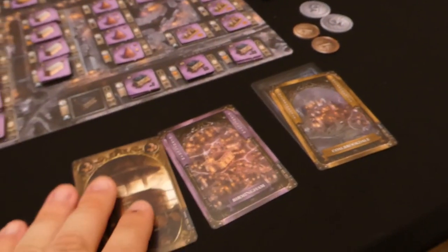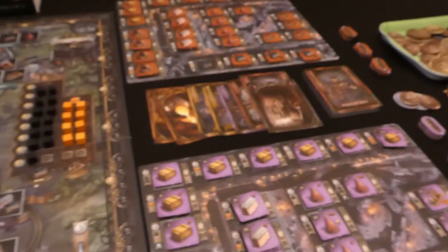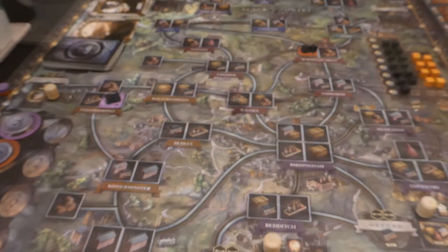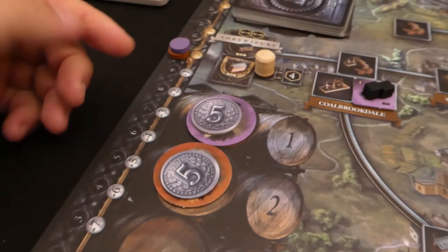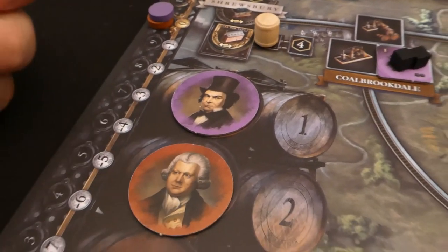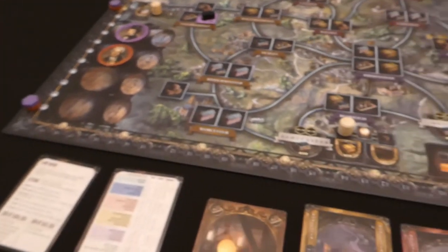Once we've done that, each player draws back up to eight cards. Then we need to determine the new player order — whoever spent the least goes first. We spent the same so we stay in that order. Then we check our income — we're both on zero so none of us collect any money this turn.